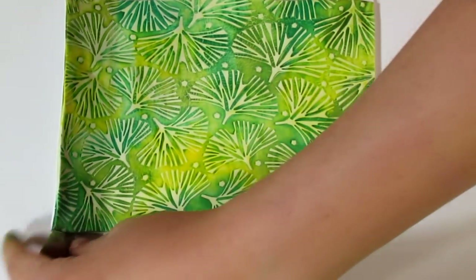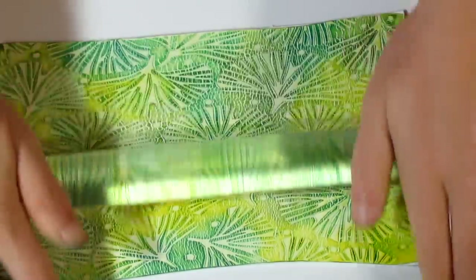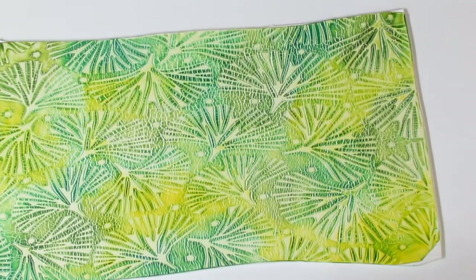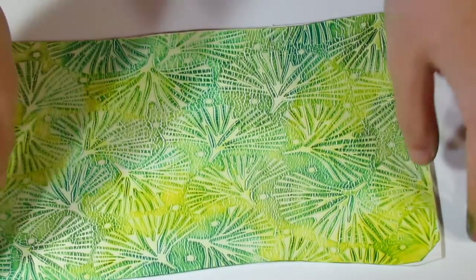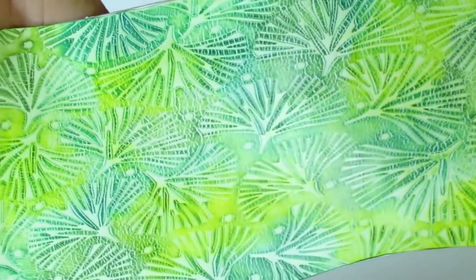Now I'm going to run this through my thickest setting on my pasta machine. And you'll see immediately that has created our crackles. I'm just going to go over it with a roller to flatten it out as I did get a little bit of roller lines. But there we are — that's what we want. You can see that these ginkgos are not as clear as the ones over here, because I didn't rub off as much of the white since I wanted it to blend in a little more. But depending on how much you rub off the surface, you're going to get a more clear image. And that's our first sheet — you can see it looks really beautiful.